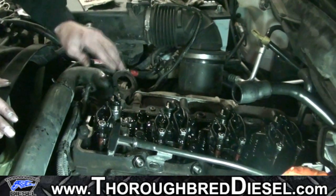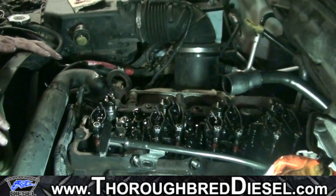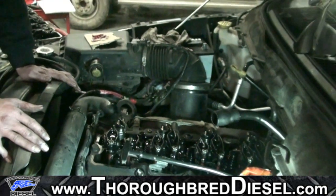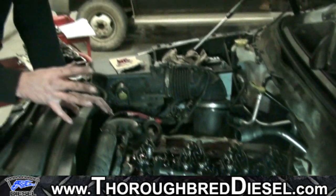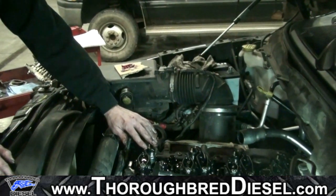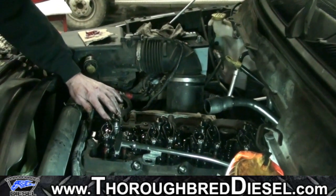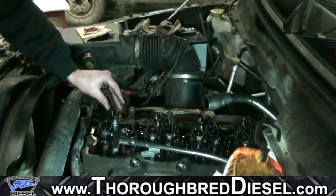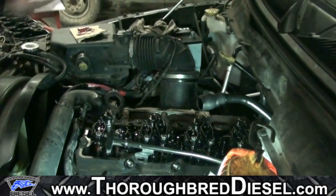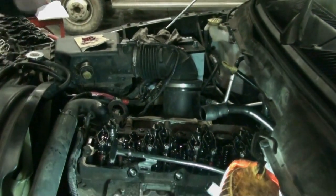Why is 13 inch-pounds so important? If you over-torque the solenoid nuts, you will break the studs off in the solenoid — and that is a non-warranty situation. Industrial Injection and DDP will not cover a broken stud that has been over-torqued. Beyond breaking, if you overstretch the studs, you change the resistance of the contact inside the solenoid and the electronic signal will not be correct. Stretched studs will also void your warranty. So: rocker arm at 27 foot-pounds, solenoid nuts at 13 inch-pounds — 13 inch-pounds — and you'll have a good install.